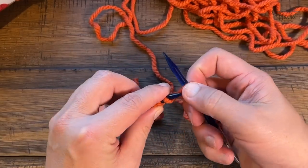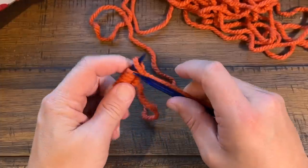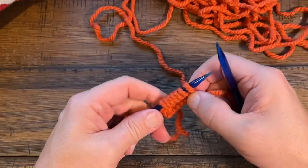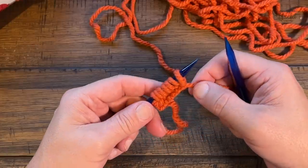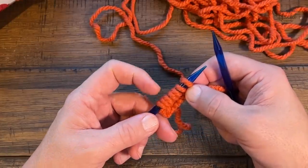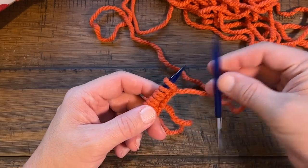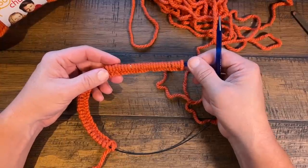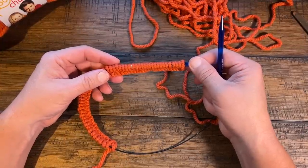Continue to cast on to the number you want — either 55, 59, or 63. The pattern only suggests those three sizes, so just choose one and keep going until you can count the correct number of stitches. I've now cast on a total of 55. You could have done 59 or 63 depending on your size.